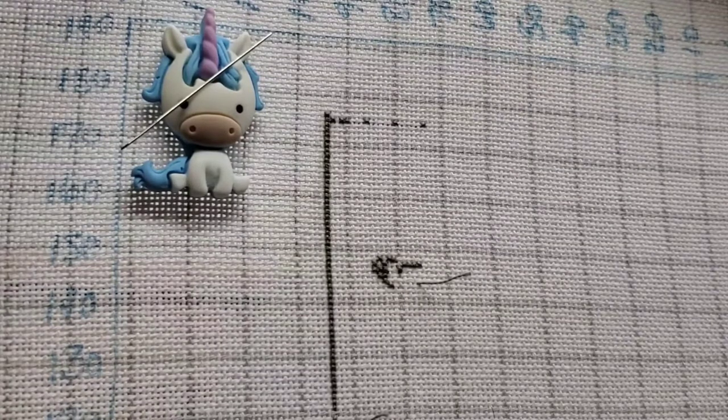What month were you born in? I was born in September. Let me get my next thread here - I'm going to pause to mark off and highlight my next section, because it's a paper chart.